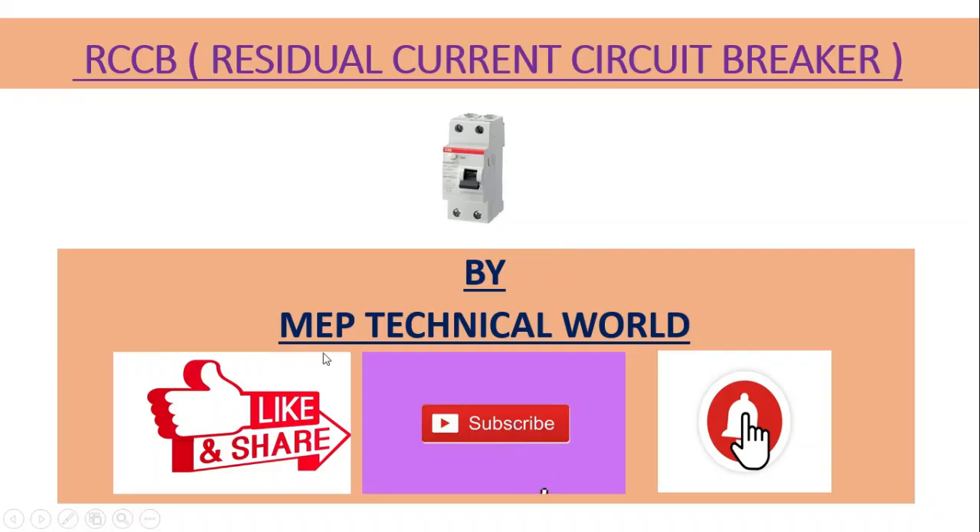Hello guys, welcome to my channel. This is The Pandit and you're watching MVP Technical World. In this video we'll learn about what is RCCB, how it works, and how to do the wiring of this RCCB. If you are not subscribed to my channel, please subscribe and also hit the bell icon so you'll get notifications regarding my upcoming videos.